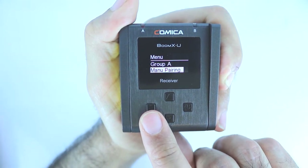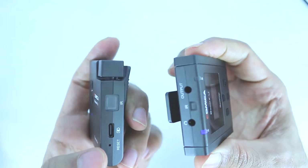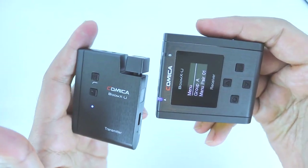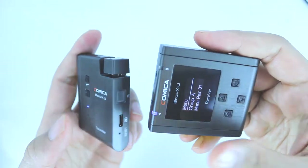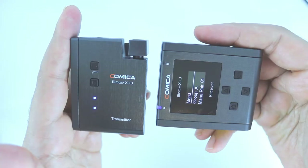To start pairing, you need to make sure the IR on the transmitter and on the receiver are facing each other. As soon as you do that, the pairing becomes successful.